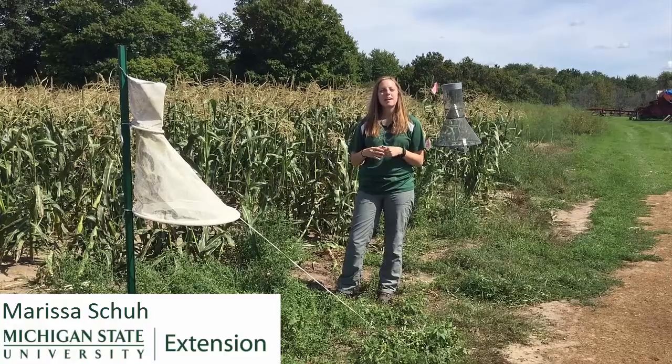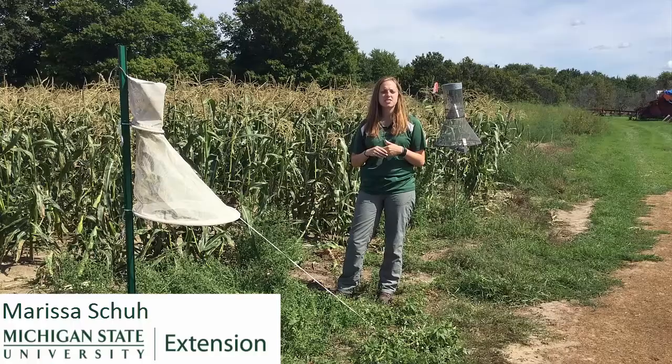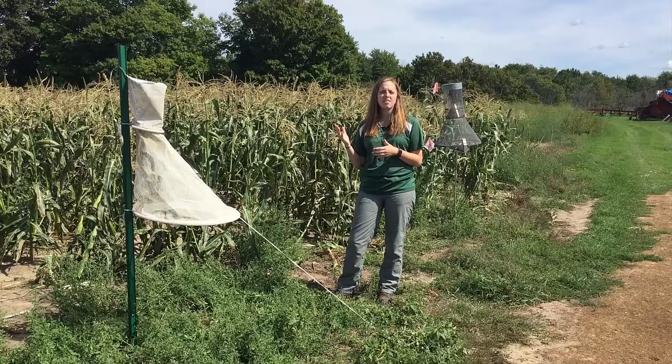Hello, my name is Marissa Hsu and I'm a commercial vegetable production educator with Michigan State University Extension. Today, we're going to talk about how to check your corn earworm traps and how to use the information you gather there to make spray decisions to protect your sweet corn.